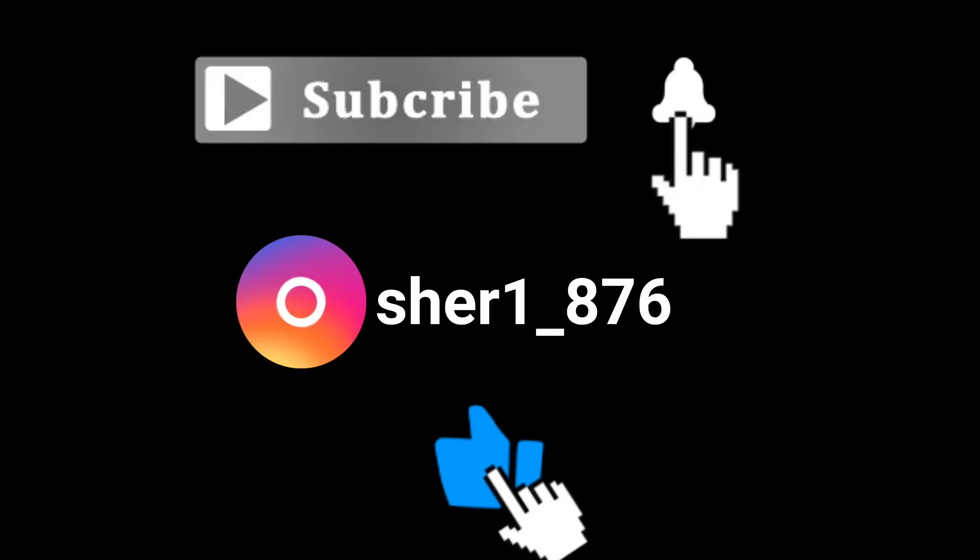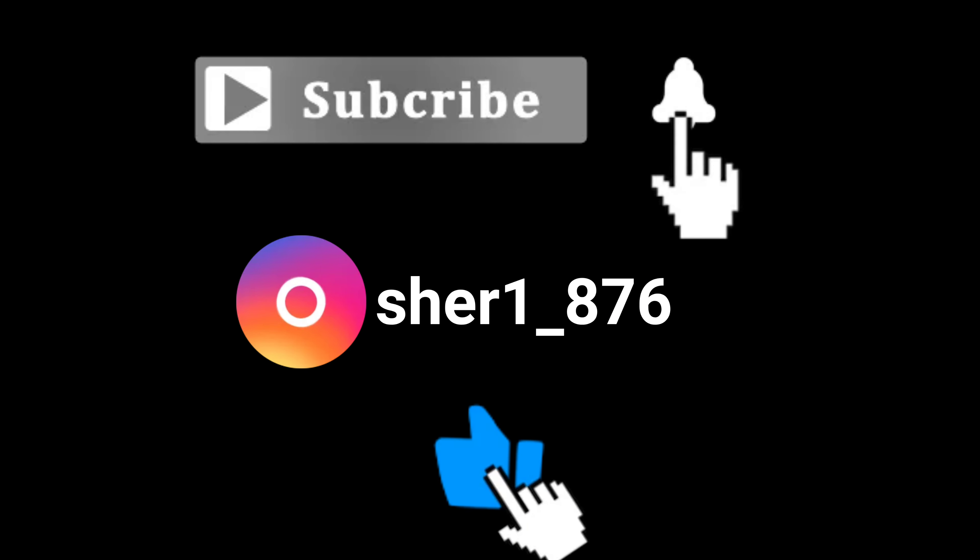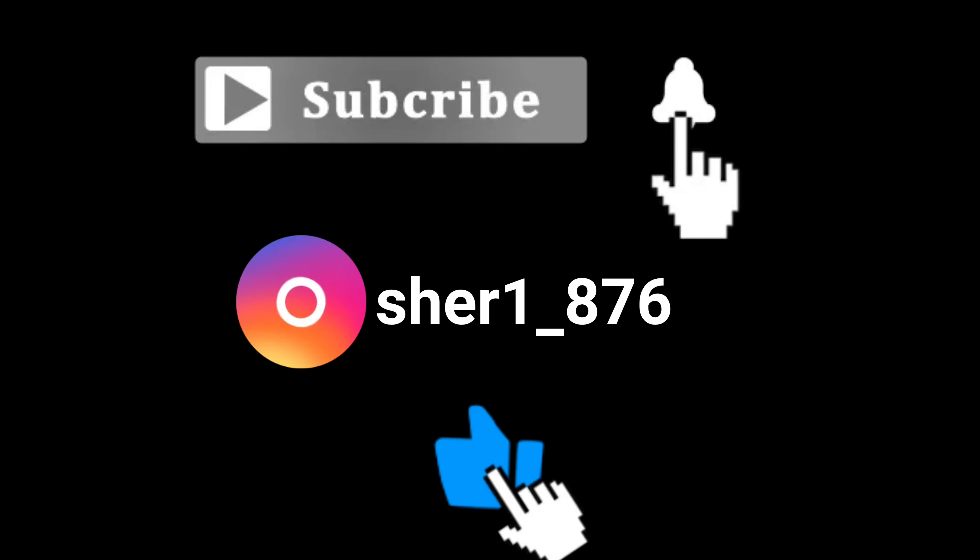I just came out of the shower — this is how my hair is looking without any product on it. You can see the sheen — it's so shiny and so soft to the touch. I just walked out of the shower, and look how shiny and clean my hair looks. I am not disappointed at all. My hair feels so soft — this is really good.